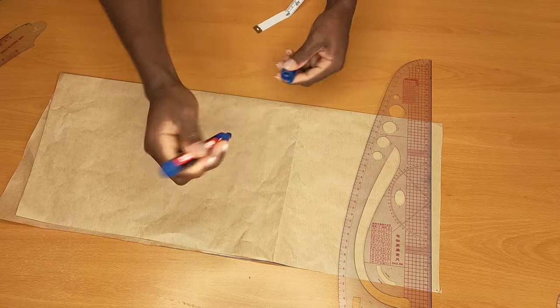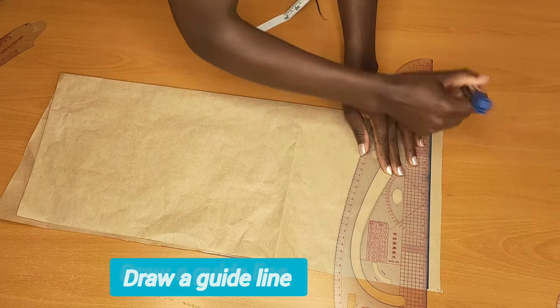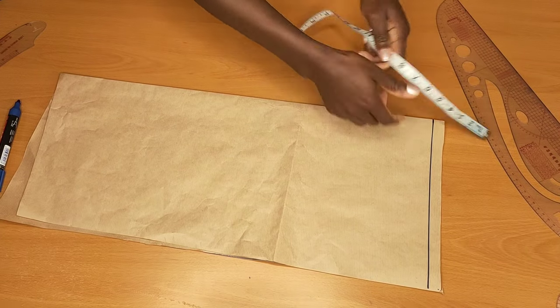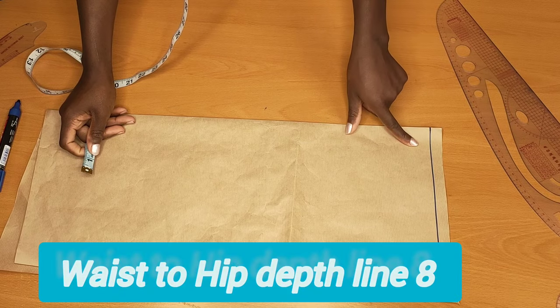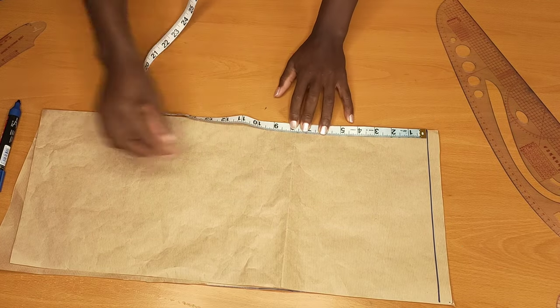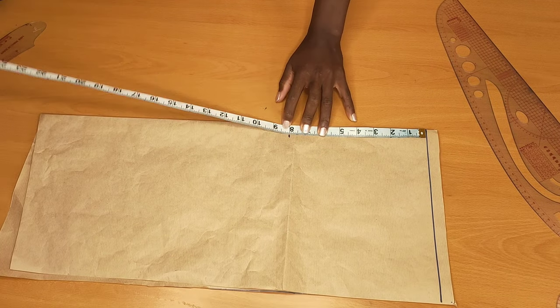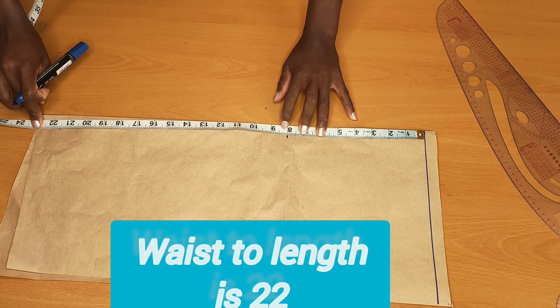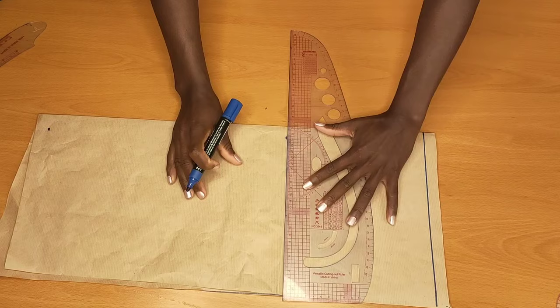The first thing I will do is go ahead and draw a guideline which is my waistline. The next thing I'll do is measure from the waist to the hip deep line, which is 8 inches, and mark that up. Then measure from the waist to the length of the skirt, which is 22 inches, and mark it up. After marking it up, I'll go ahead to connect that with a straight line.